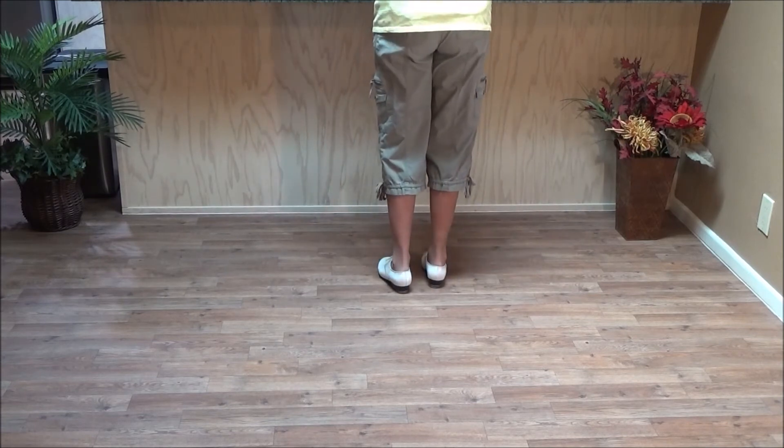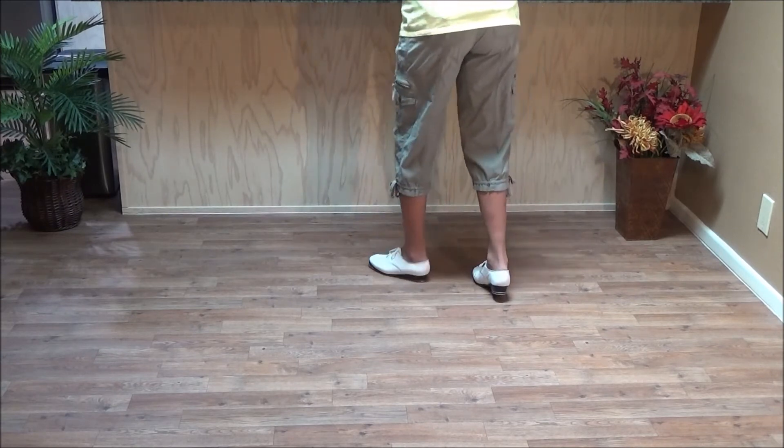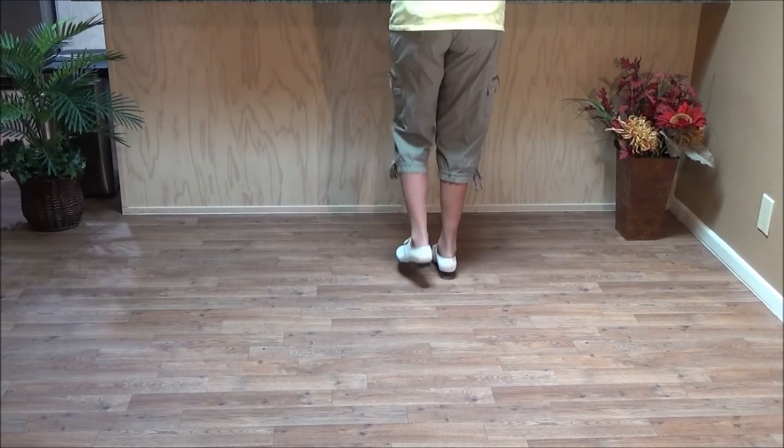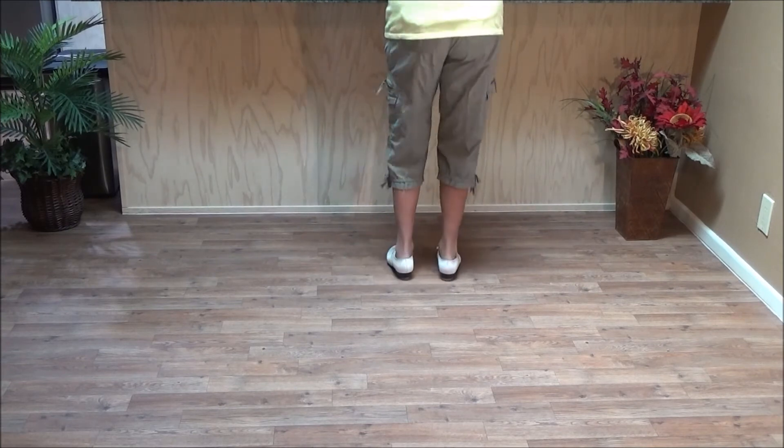Okay, counting it — Finicky: and the one, and two, and three, and four, and five, and six, and the seven, and eight.